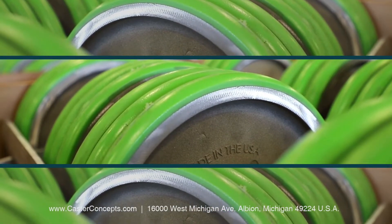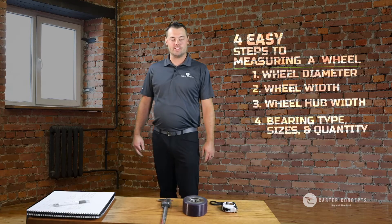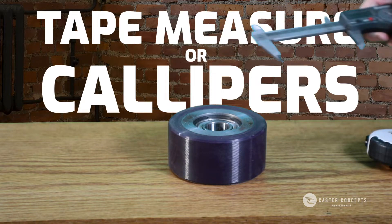This is Curtis Myers from Caster Concepts. Today I'm going to show you how to measure a wheel. The first thing you're going to do is either use a tape measure or calipers, if you have some big enough — they're going to give you the most accurate measurements.